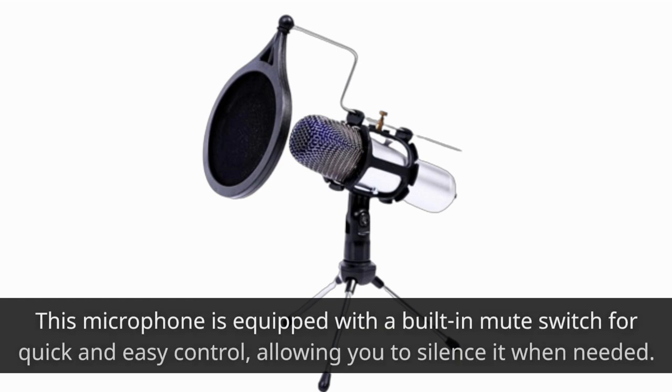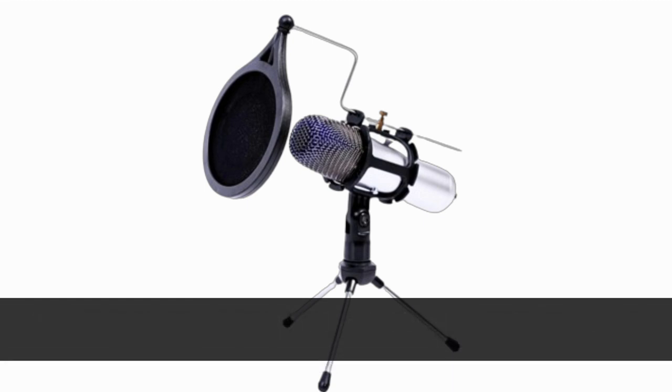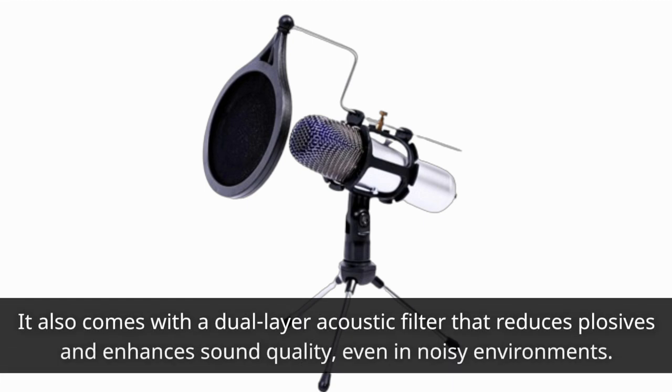This microphone is equipped with a built-in mute switch for quick and easy control, allowing you to silence it when needed. It also comes with a dual-layer acoustic filter that reduces plosives and enhances sound quality, even in noisy environments.